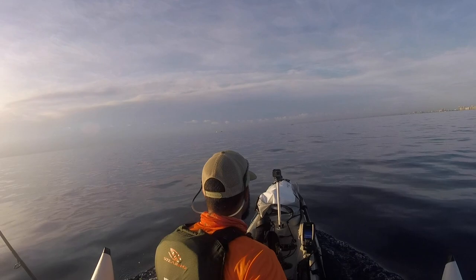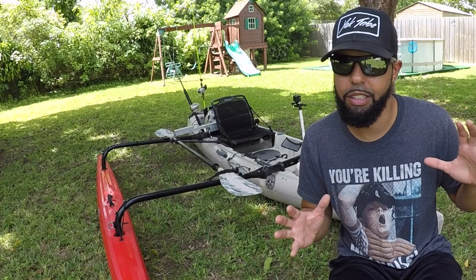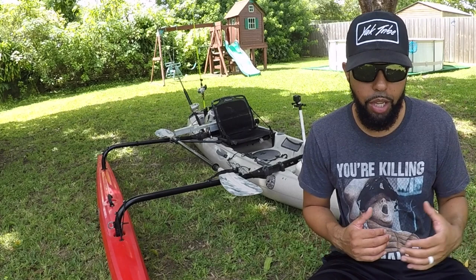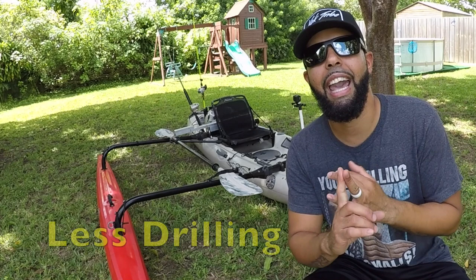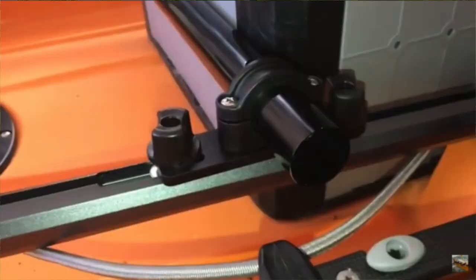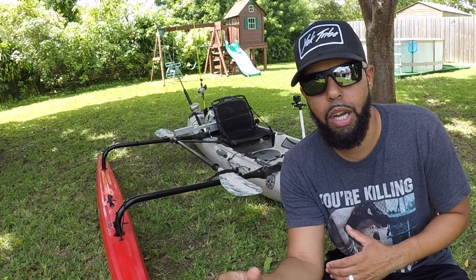We're going to first start off with the Hobie Sidekick Amas - it's one of the first kayak stabilization kits I had for this Hobie Revolution 13. Going ahead with the pros: it's very easy to install, less equipment or materials to install, and a key point - less drilling you have to do for your kayak. So if you hate to drill and install things to your kayak, the Hobie Sidekick Amas has the least amount of drilling required. The Adventure Island setup, on the other hand, requires a lot more drilling.